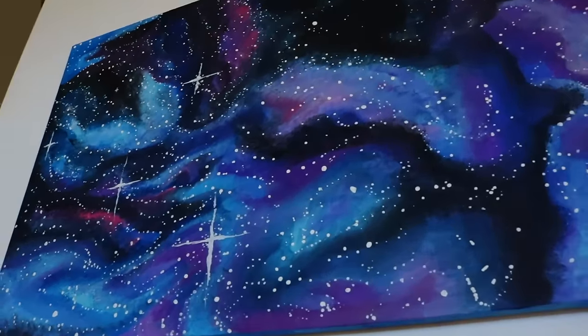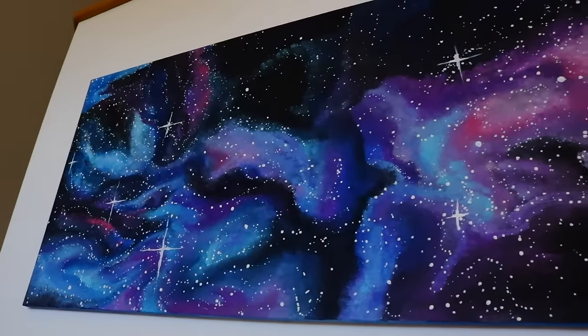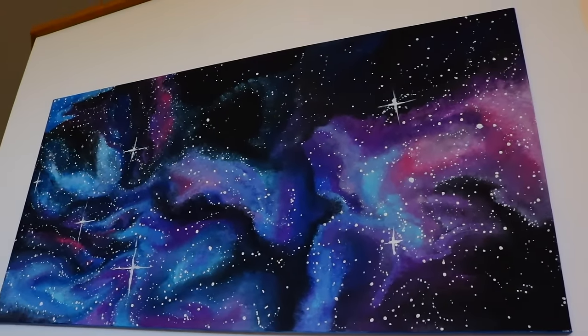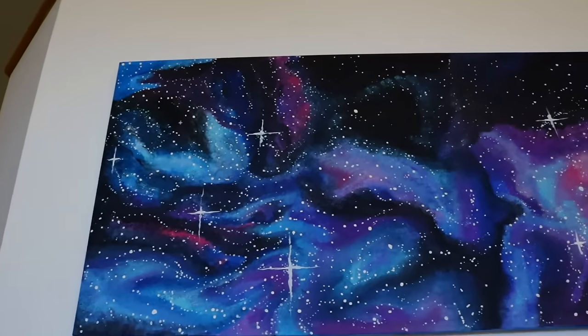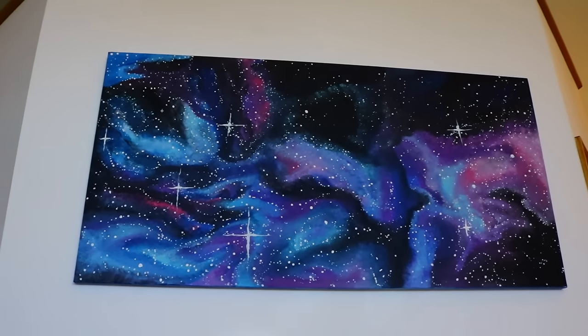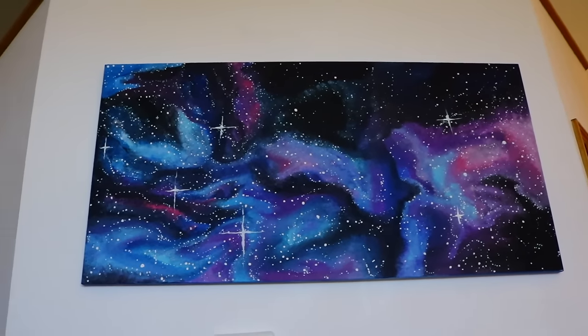Here is mine as well, hanging up on a wall. I wouldn't put the big stars — I like them, they look really cool. Up close they don't look that cool, but far away they look cool. Standing back, I love it. And up close yours is just so beautiful.